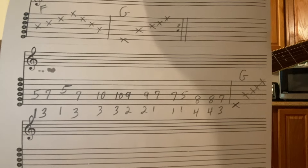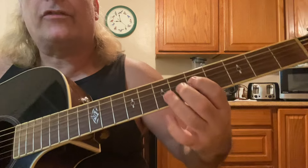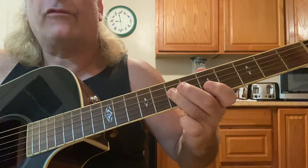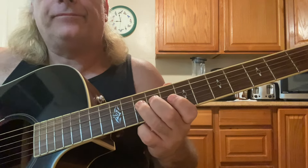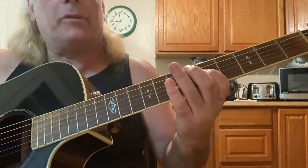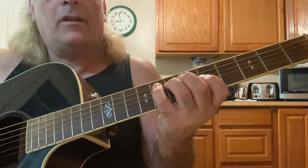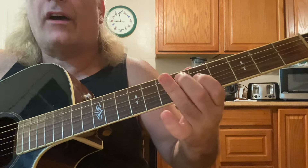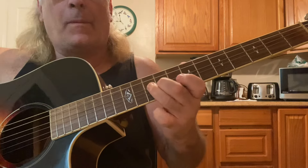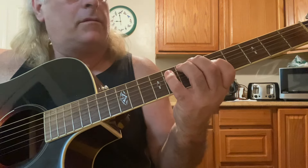I'm going to go over that with you. Starting on the fourth string, fifth fret with your first finger. Seventh fret with your third finger. Fifth fret on the third string. Back to the seventh fret, fourth string. Tenth fret — hit the tenth to the ninth, ninth to the seventh. This is all on the fourth string: seven, five. Now move to the fifth string — eighth fret, eight, seven. You can go seven, five, or just play the fifth fret.